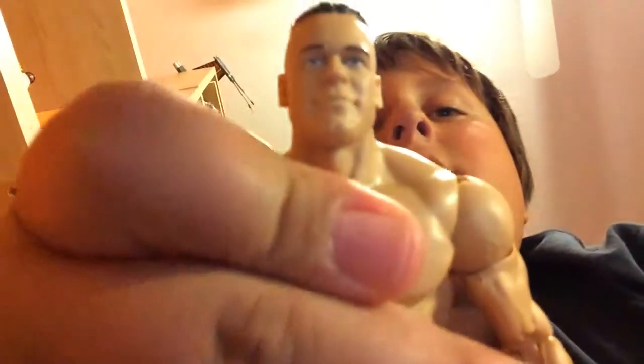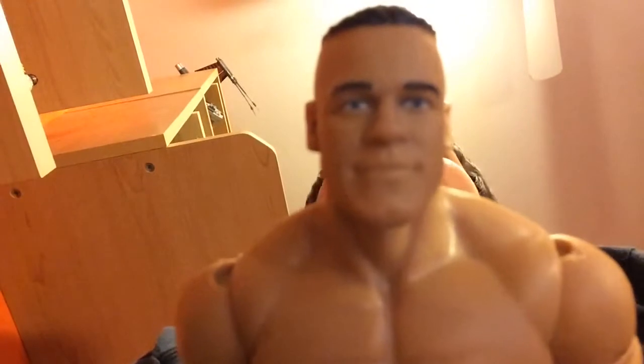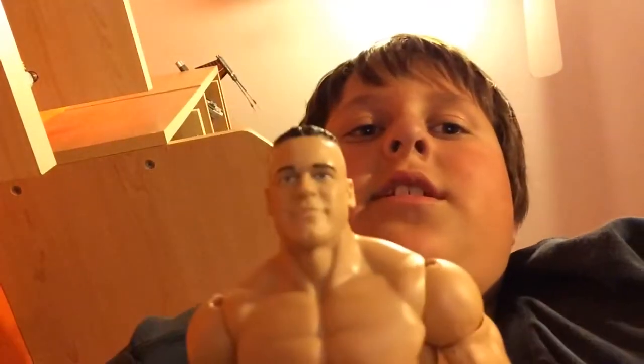I really like this figure. I'm actually really happy I found this. I want the Word Life one when he had the jersey and the brass knuckles, but yeah.